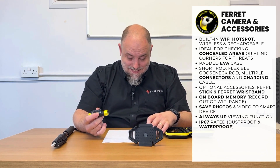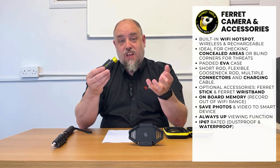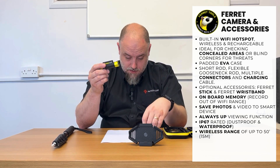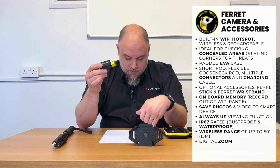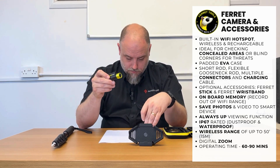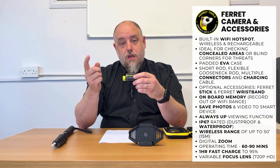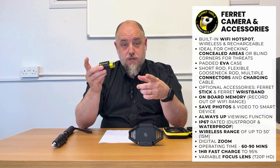So referring to the specs: it's IP67 rated for dustproof and waterproof, which basically means it can get wet, but don't be sticking it underwater to do underwater inspections. The wireless range from the unit to your mobile device is about 15 meters, which is about 50 feet. It has a digital zoom which you can operate from the app. The running time is about 60 to 90 minutes, which mainly depends on the Wi-Fi power needed — so the closer it is to your mobile device, the longer it'll work. One hour does a fast charge up to 90%, and the picture comes in 720p. Now we're going to pop over to some B-roll footage of the camera and app in action.